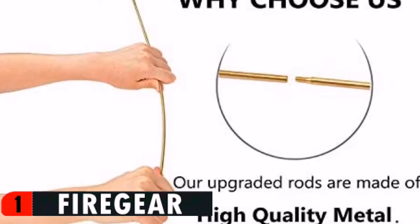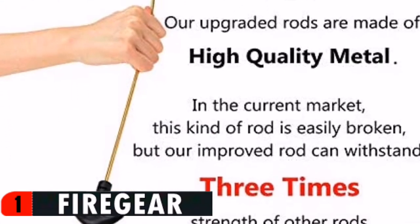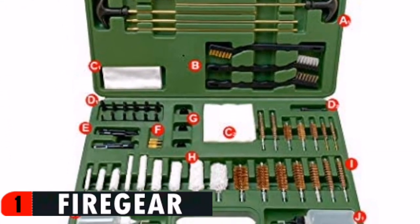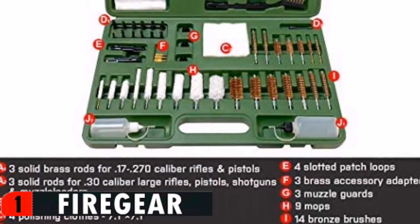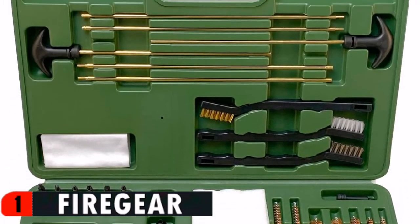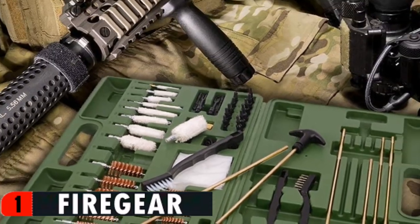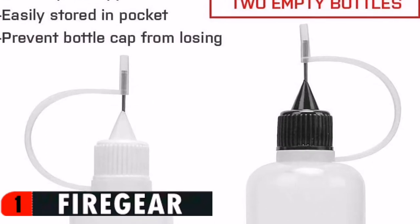The spear-pointed jags and the slotted patch loops are made of high quality nylon plastic. With this set you will not experience the frustration of having a broken jag tip inside your gun barrel. The kit has a small capacity, easily stored in your pocket, with a lightweight design. You can pour in your frequently used bore cleaner and lubricating oil — no need to bring a large bottle when going out.